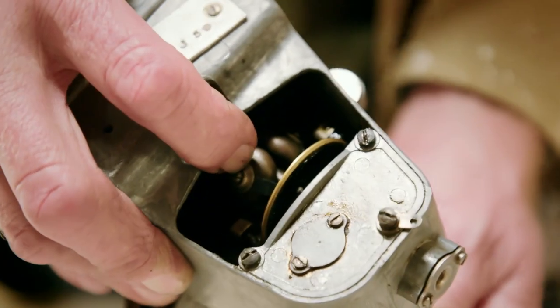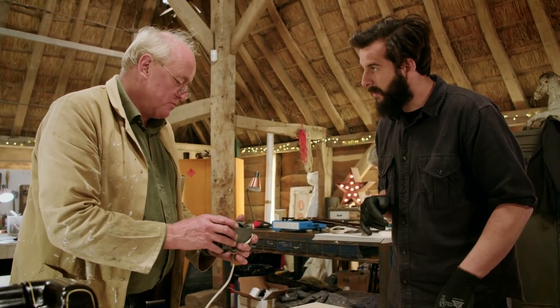Dom asks if Tim can get it running. Tim confirms he'll take it apart and get it sorted. Dom leaves it with him, and Tim says he'll clean it up.